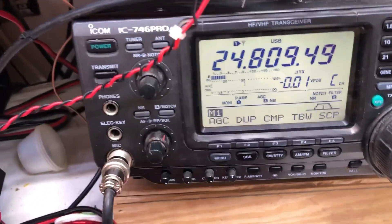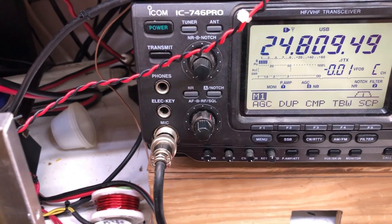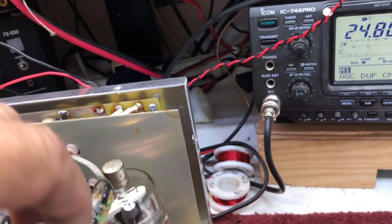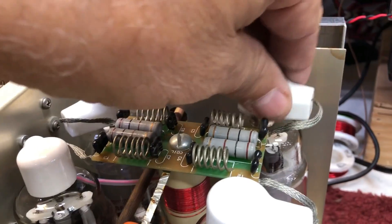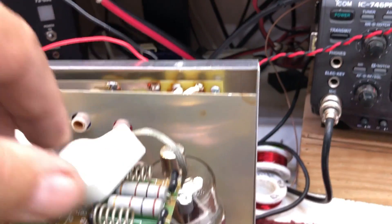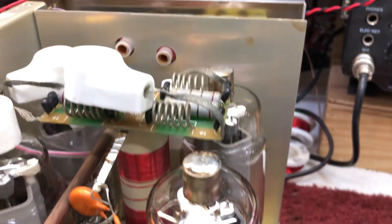I pull a cap off a tube and the signal level gets weaker. So I pull a cap off a second tube, and when I do, the signal almost goes away. This tells me that MFJ, when they shipped this amplifier, did not put in enough neutralizing capacitance. It's neutralized for two tubes, not four tubes. So I need more capacitance in the neutralizing capacitor to make this null.